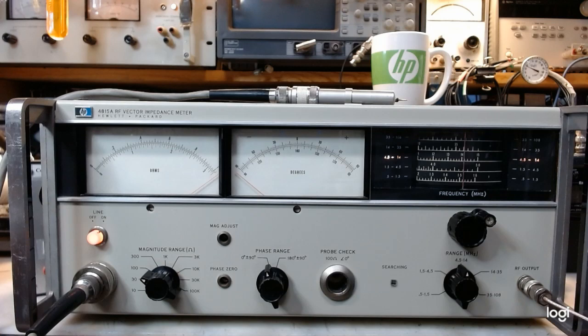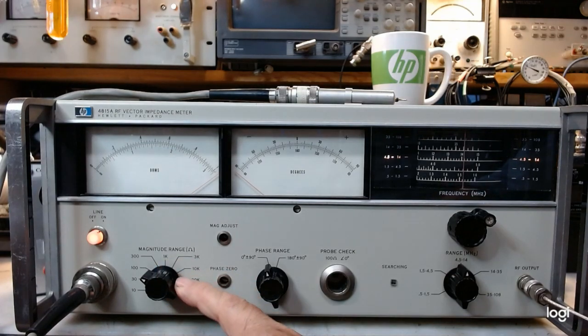The other interesting aspect is it measures very high impedances. As you can see from the front panel, this magnitude switch goes up to 100 kilohms full scale, which is quite a high impedance at radio frequencies. The phase range can be set centered at zero or centered at 180. Zero is the normal setting for passive networks, since they need a positive real part and the phase angle must lie between minus and plus 90 degrees.